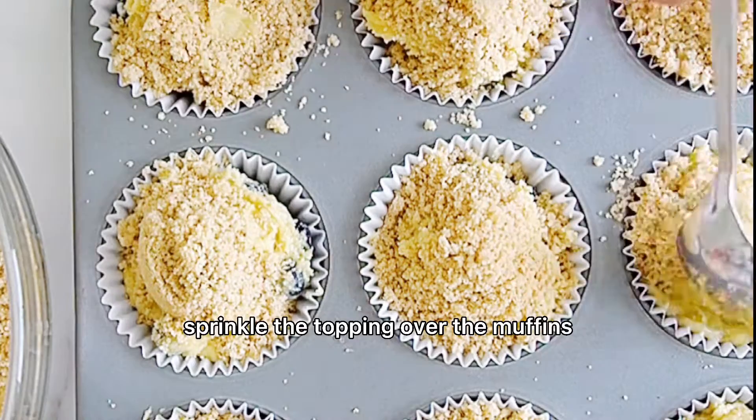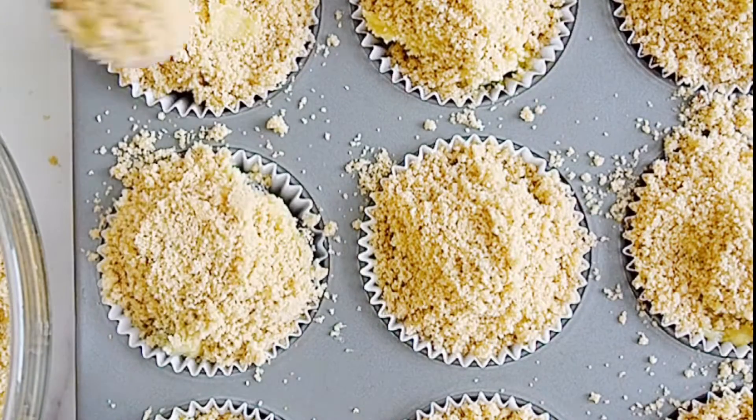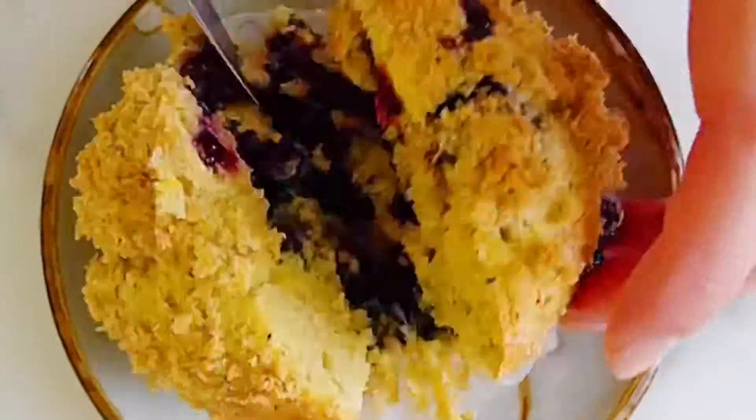Sprinkle the topping over the muffins. Bake for about 35 to 40 minutes for large muffins, or 20 to 25 minutes for a dozen regular muffins.